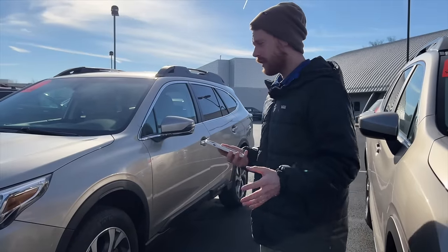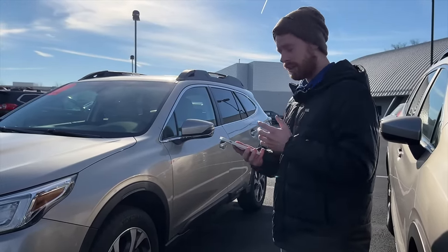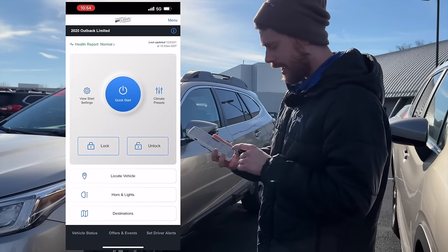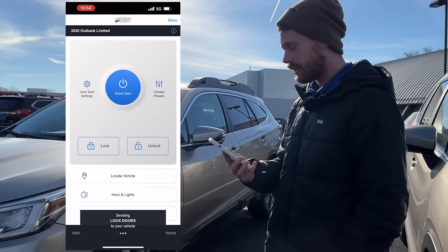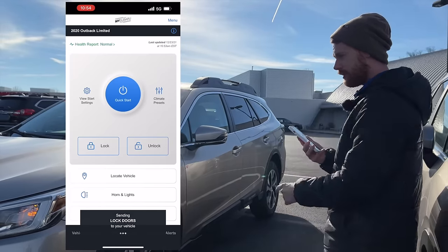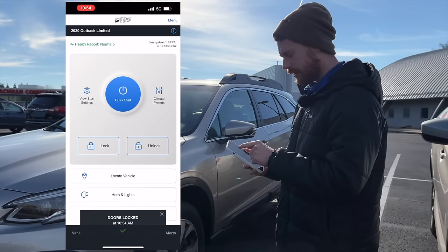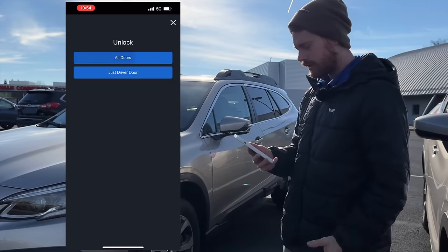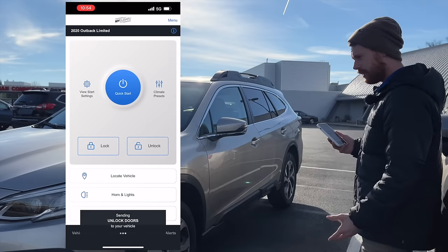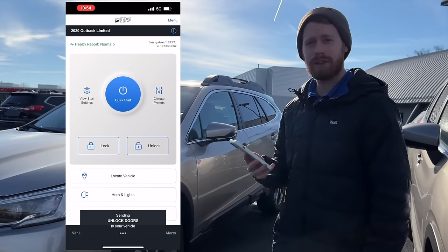So that's how it works getting into the car upon entry whenever you have it started up with the remote start function. If you ever want to check to see if your car is locked or unlocked, or you want to unlock it for somebody but they don't have the key fob, you can do it remotely through the app. You just click on the lock or unlock function. Here's the lock function right now — sending it to the car. You hear it beep, it's locking. If you want to unlock it, you can either unlock all the doors or just the driver's door. Send it to the car, you'll hear it unlock. That's how the lock and unlock function works.